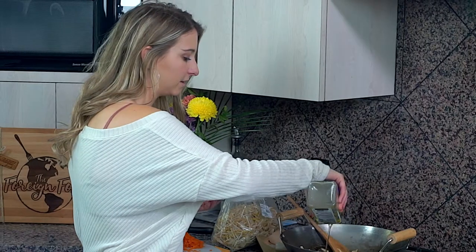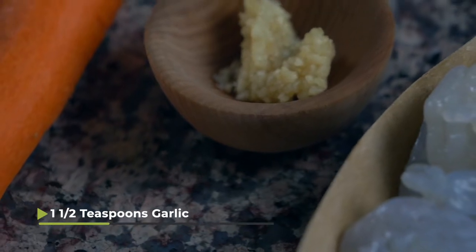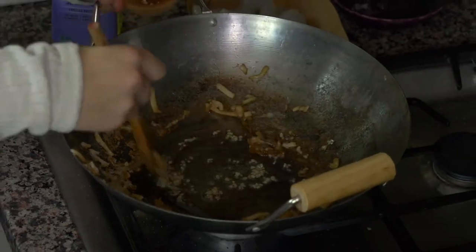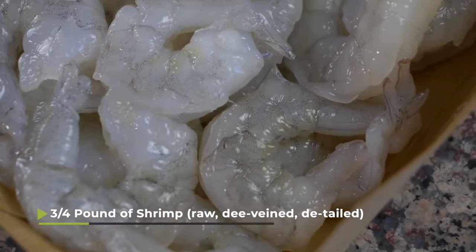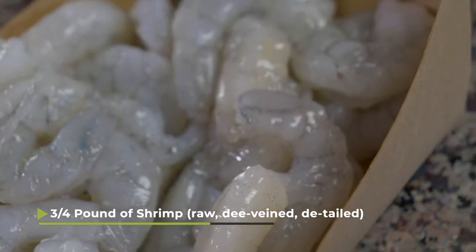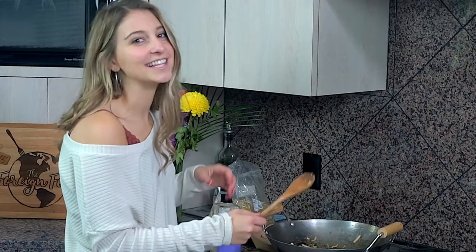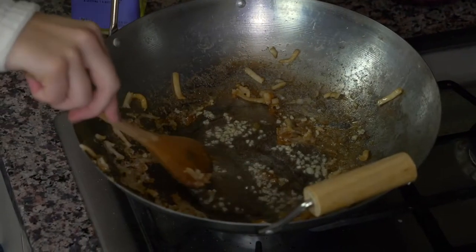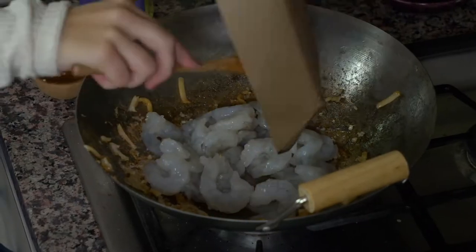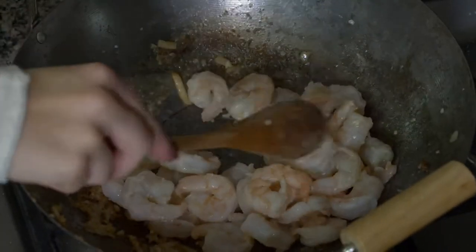I'm gonna add a little more oil into the wok, then add about a teaspoon or a teaspoon and a half of garlic and sauté it really quickly. Then I have three quarters of a pound of raw, deveined, tailed shrimp — tails off. Once the garlic fries for a second, I'll add the shrimp into the oil and cook them for a couple of minutes until they start to pink up and cook all the way through.